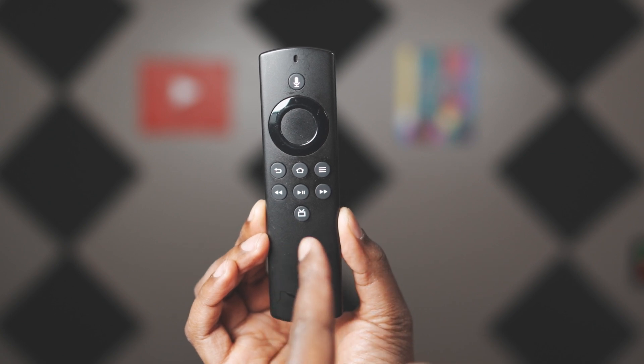Caveat: not all devices will have it. First, if you have a remote that doesn't have volume control, it will not work. Also, some of the older models do not have it. So the best way to find out is to check for updates.